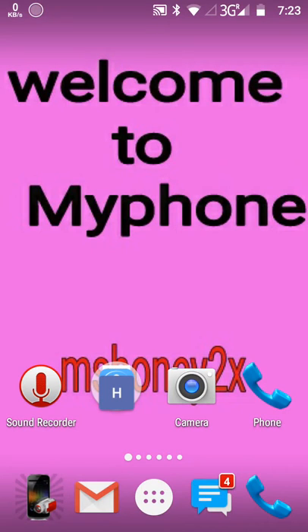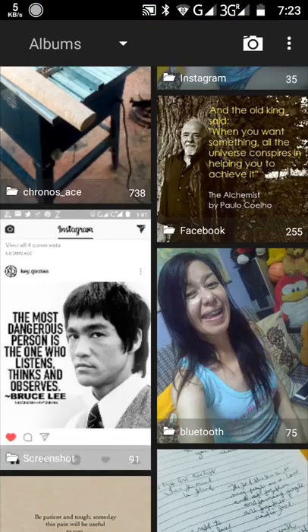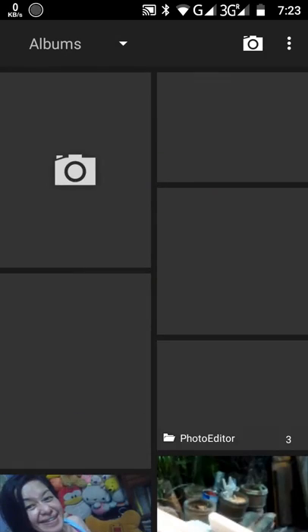Welcome to my phone. This is your sweet Hany 2X and I want to show you some of my pictures inside of my phone. Click the gallery — it's too slow. As you can see, I want to show you some of my pictures. Let's start.